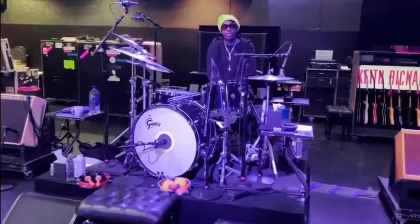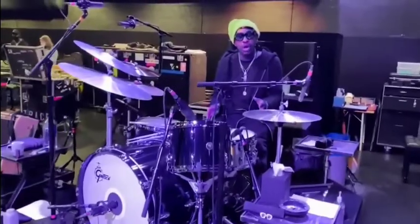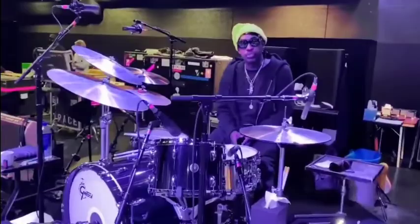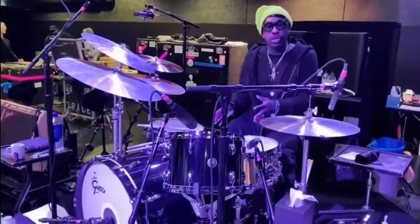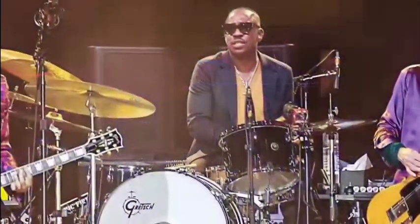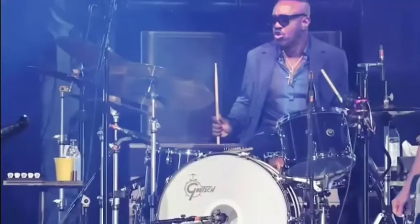I'm doing a rehearsal here in Europe and I'll give you a little sneak peek of what I'm using for this European tour. I'm using the same kit I used on the U.S. tour, on the No Filter tour, on what we call the 60 tour.